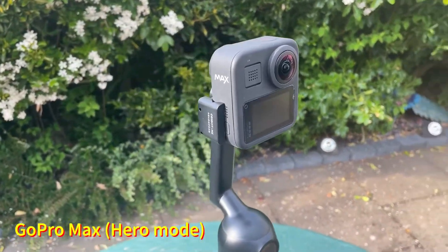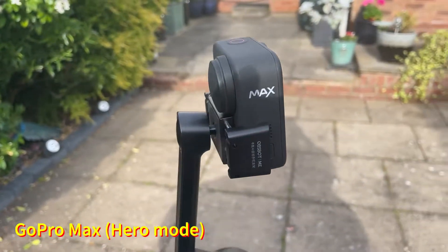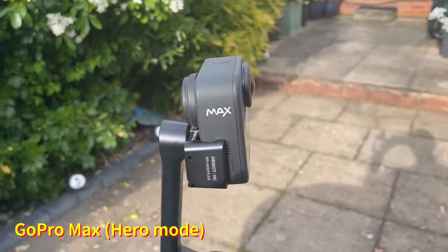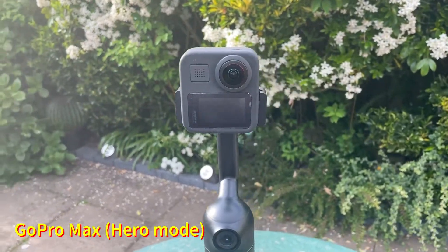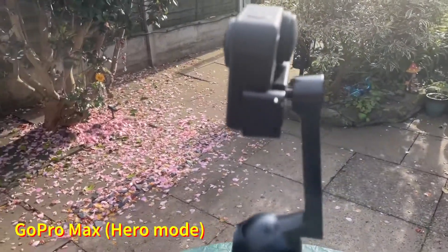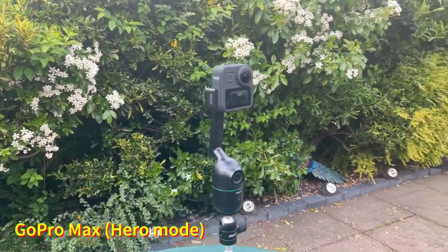Coming up I have the GoPro Max. This is the GoPro Max in the clamp. You have to bear in mind when you place the GoPro Max in there that you have to use one of the cameras facing out. I would not bother placing it in 360 vision, otherwise you'll see the actual arm of the OzBotMe. So you have to place it in hero mode — this is how it will look, and it holds the GoPro Max quite well.